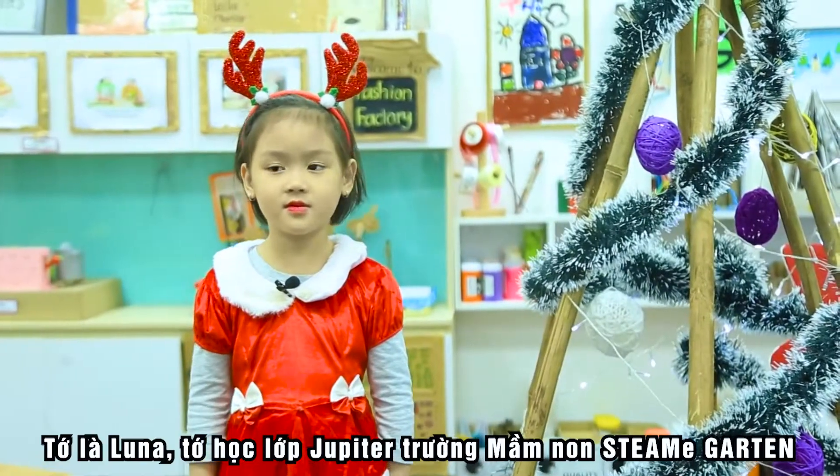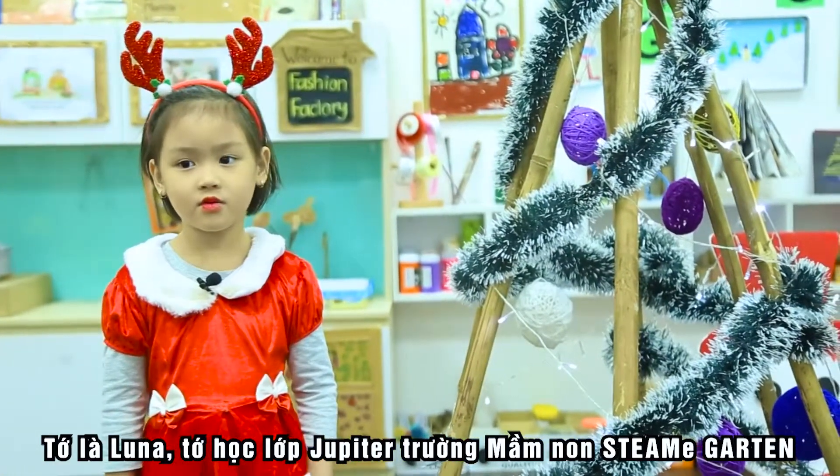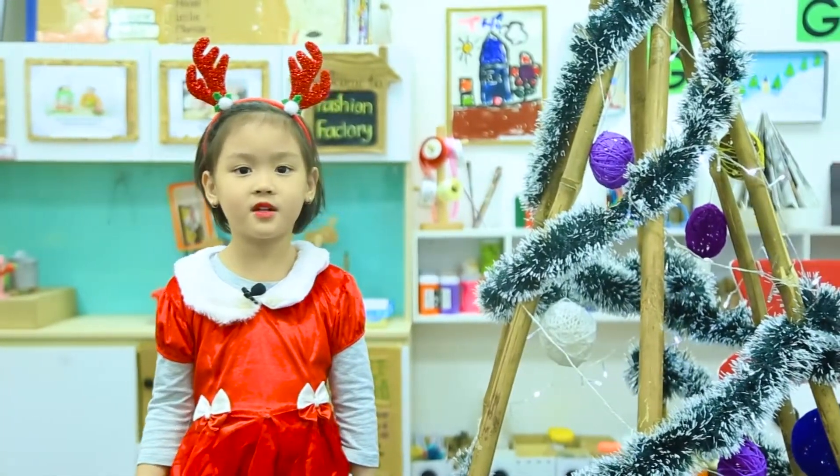Hello everybody, my name is Luna. Today I want to show you how I am in your middle class in the Steamy Garden.